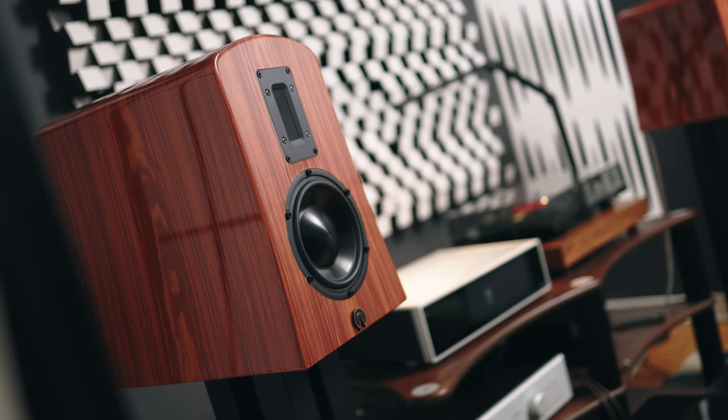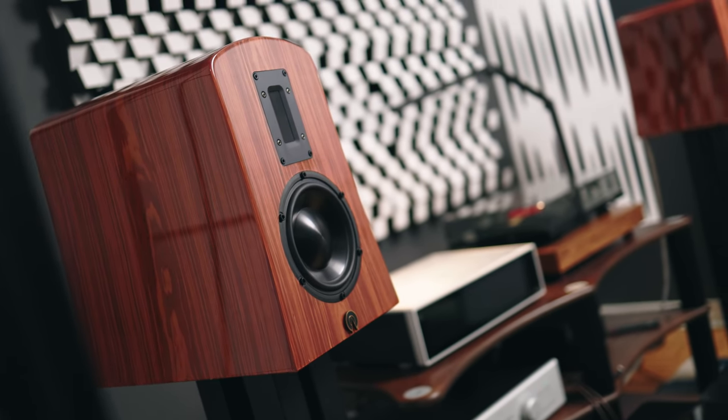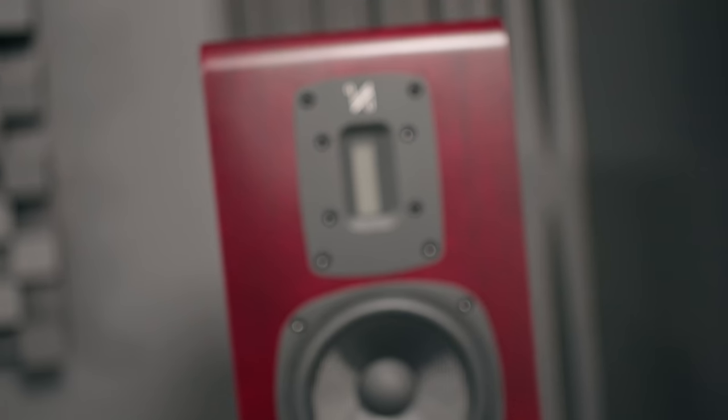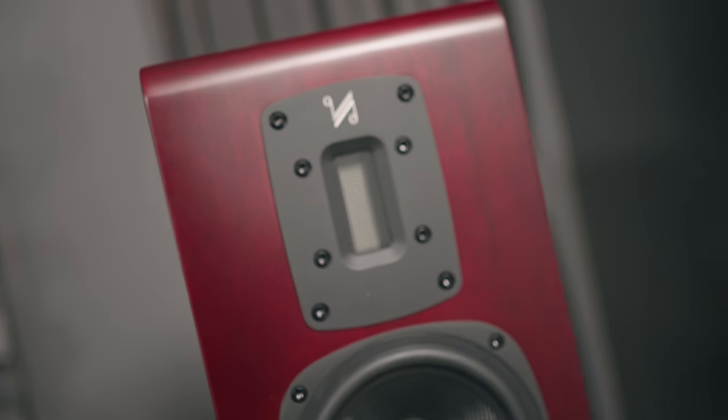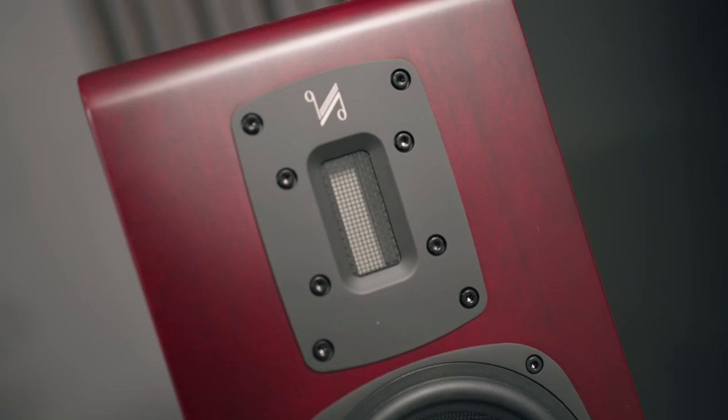True ribbon tweeters! We saw it on one of my favorite speakers of all time, the Alta Audio speaker, starting around $5,000 for the Alta Audio speaker line. But we have a speaker behind me that is also a true ribbon speaker design, the Quad S2 for $1,200, which is significantly less than even the most affordable Alta Audio speaker.